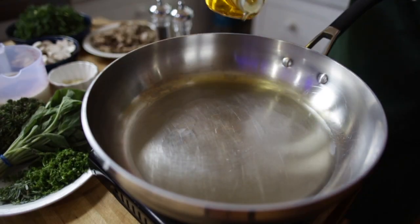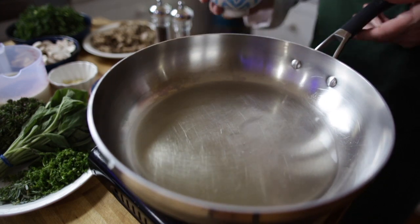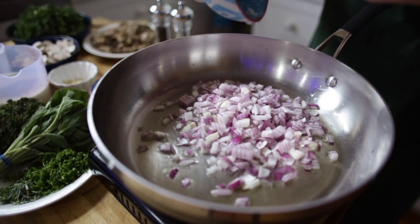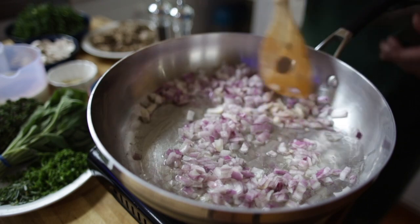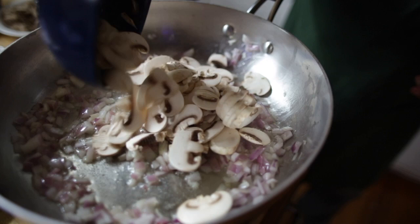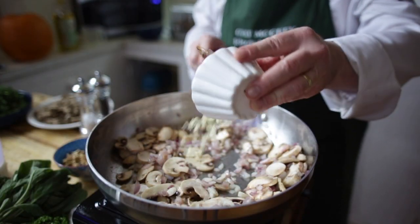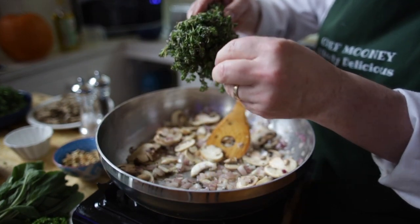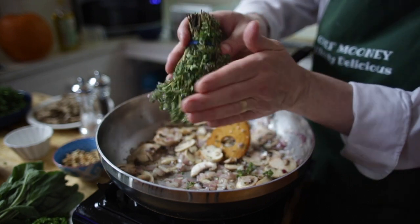I've put the rice pan on the stove. In another pan, add a dash of olive oil so we can start cooking our filling while the rice cooks. In with the onions — cook these for about a minute until they go nice and clear. Then toss in the mushrooms, in with the garlic, and thyme — just break it off and pinch it through like that.